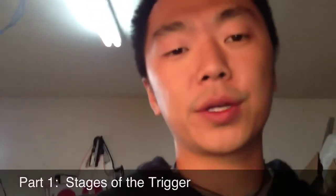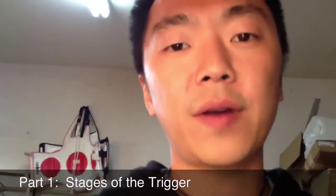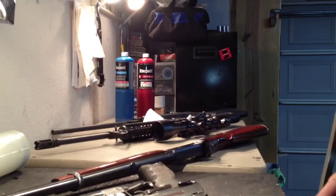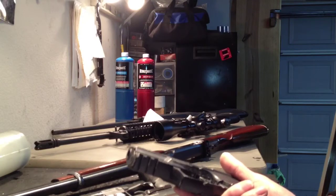Part one of the anatomy of a trigger job is going to be stages of the trigger, so you can see what the individual five stages are and how they affect your trigger pull and accuracy, and how you can change them. Some people don't think that reset is all that important, some people do. Personally, I like having as short a reset as possible, as little creep as I can put into it while still being reliable, and as little over travel as possible.